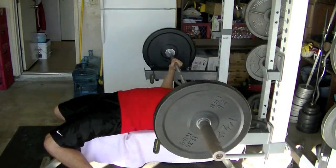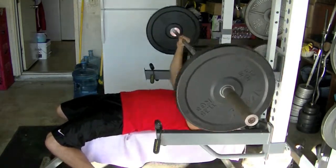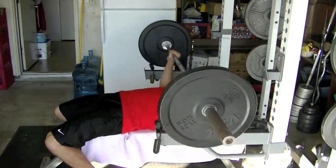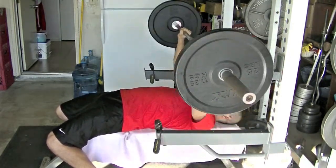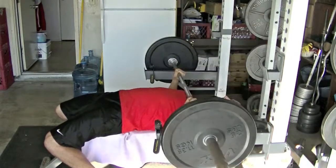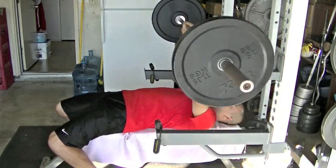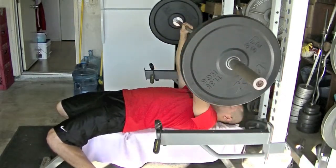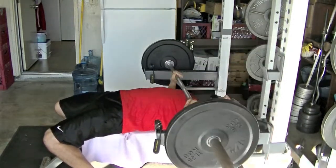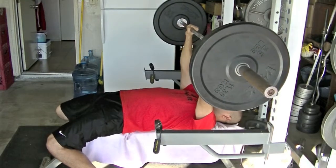Anyway, on with the workout — then I repped out at 95 pounds. I did 20 reps; I'm looking at my notebook, it's 20. So next time I will be moving up to 115 for 15 reps, hopefully I can get it.